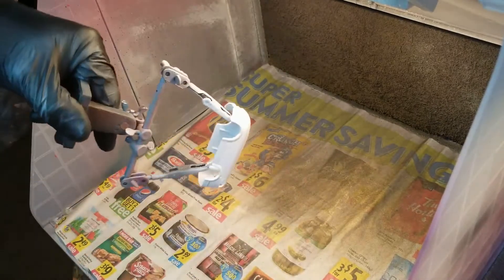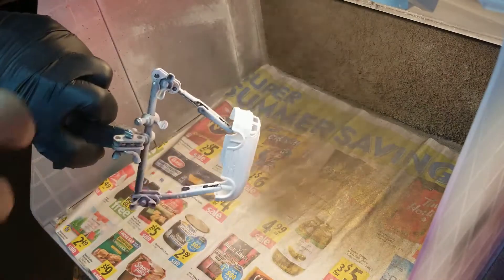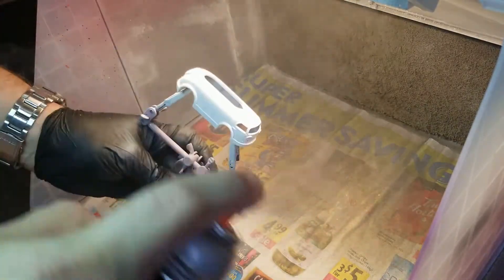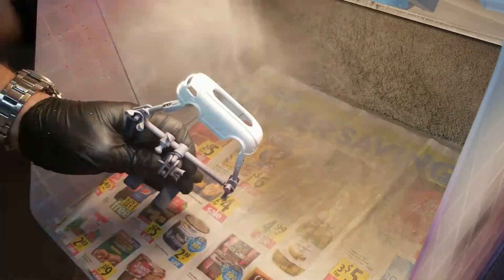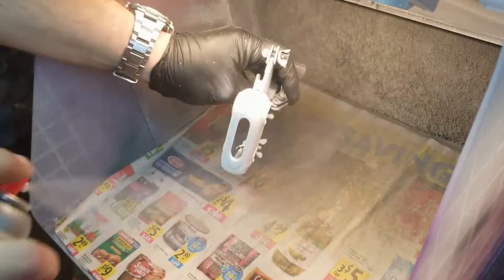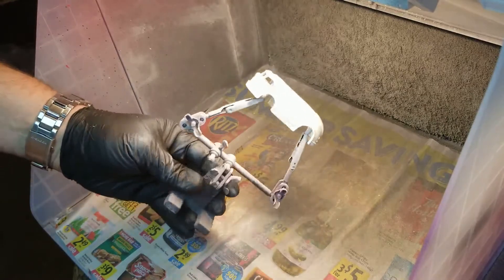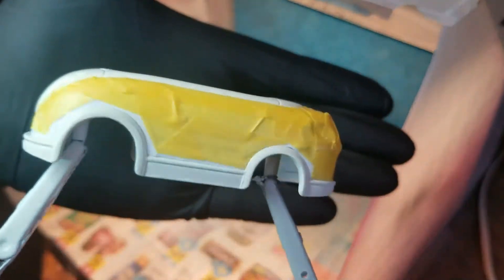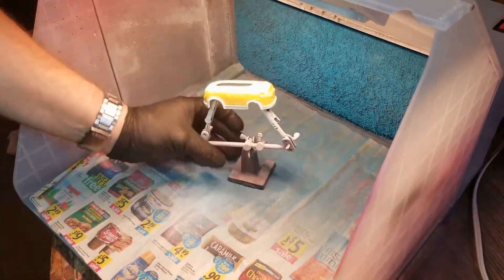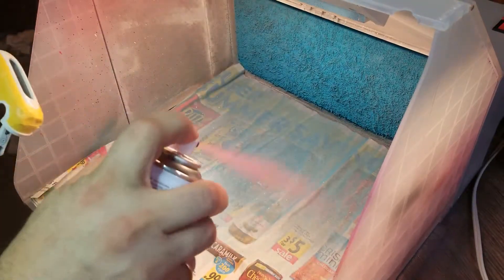After putting another coat of primer on and letting that dry, we take it to the booth and spray it with a Dupli-Color bright white — polar arctic white, I'm not sure what it's called, it's white. After getting a couple of base coats of white on and letting that dry, we tape it off with some vinyl masking tape around the fenders and bottom section, and regular Tamiya masking tape around the top.